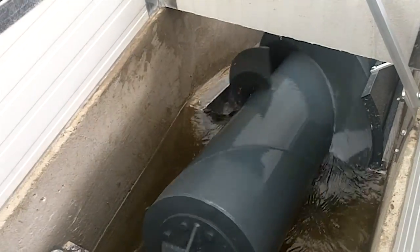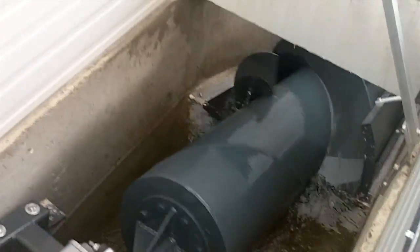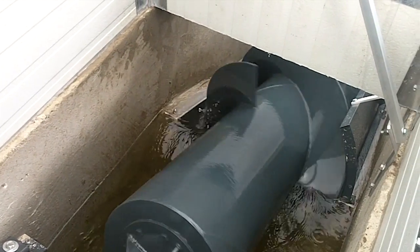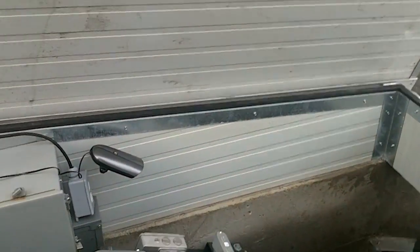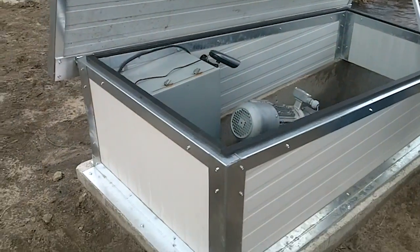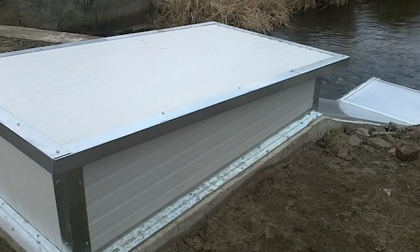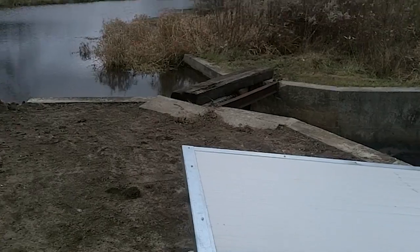You can only really hear the water now that we've got the proper gearbox and motor — that's virtually silent. All that you can really hear is the flow of the water going through. Now let's put the top down. So the top's down now and you can't hear very much at all. I can hear the dam off in the distance there a bit.